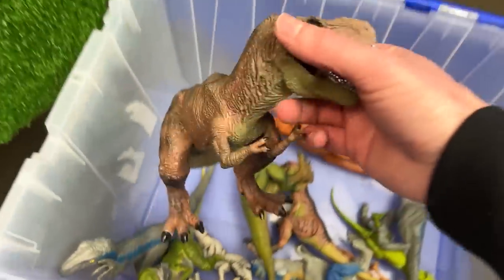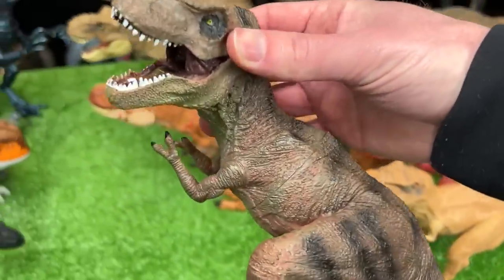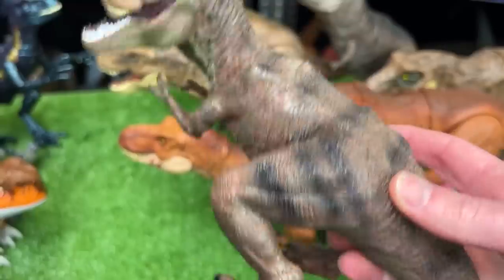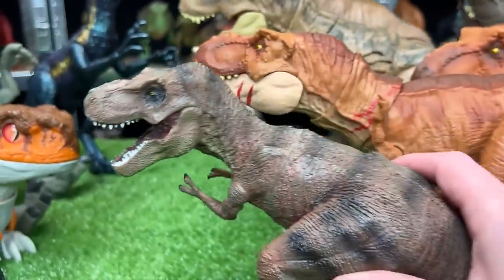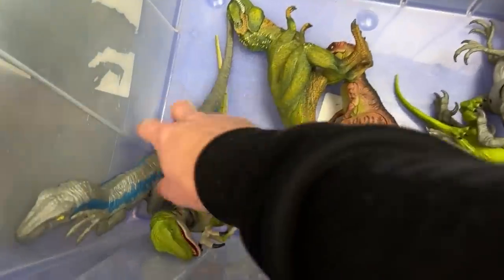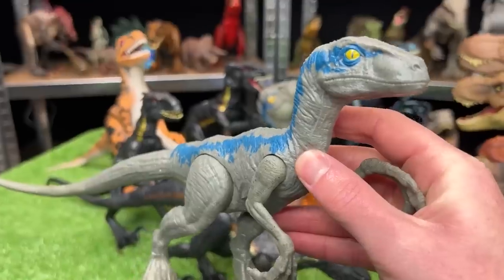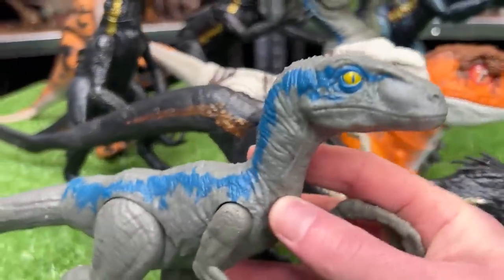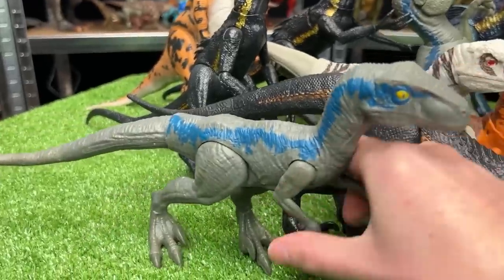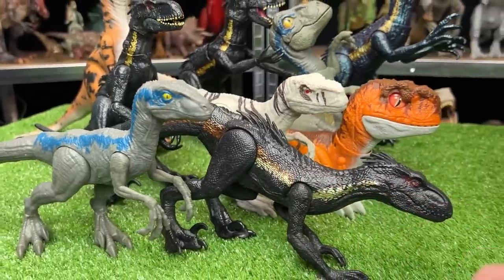Now let's grab this T-Rex figure. This is actually a model T-Rex figure, not made by Mattel, but it still looks really ferocious and has some really cool texturing and color detailing too. Since it's a little bit smaller, let's set it up on the front lines right in front of the Raptors. Over here, we've got a huge Velociraptor Blue figure — this is the basic version of Velociraptor Blue, so it's not super poseable, but it still looks great.